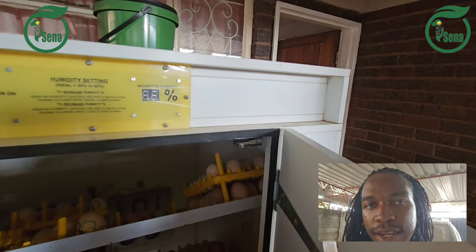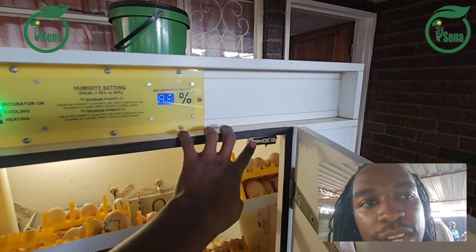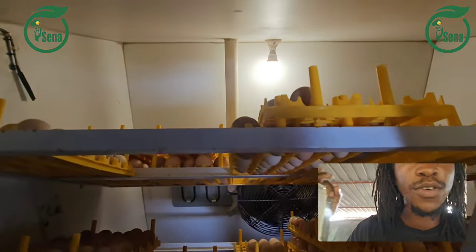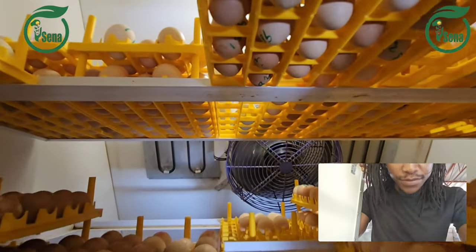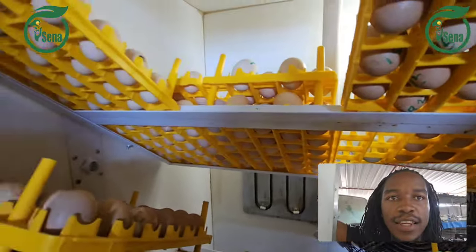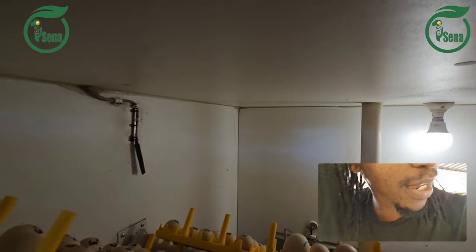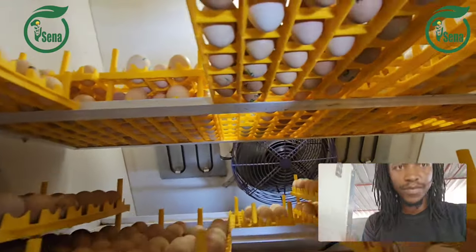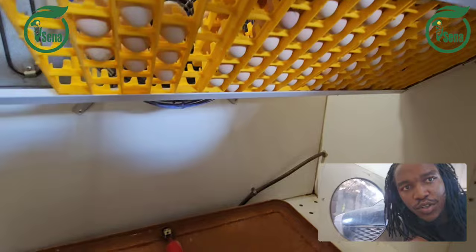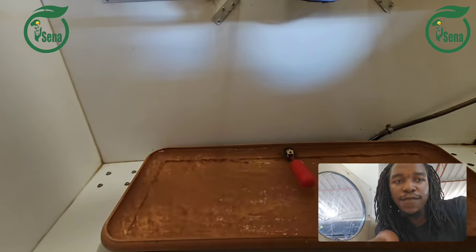When you open the doors it actually switches off the machine — this is the switch for your incubator. Inside we have a fan to circulate the air within the incubator, and we have two element heaters. We also have a temperature and humidity recorder. Water comes out through that pipe outside. Here we have a tray with a float valve — when it is full, the float valve closes.